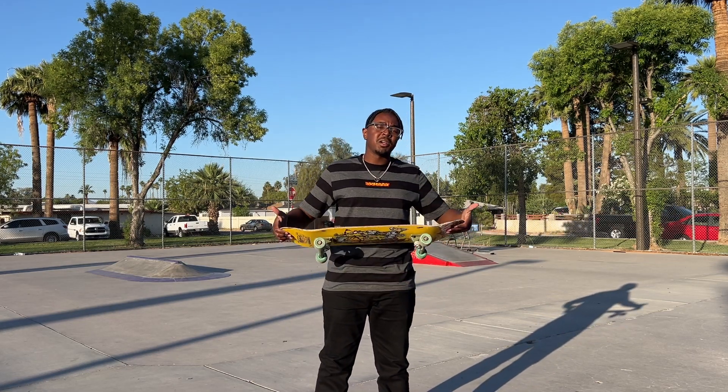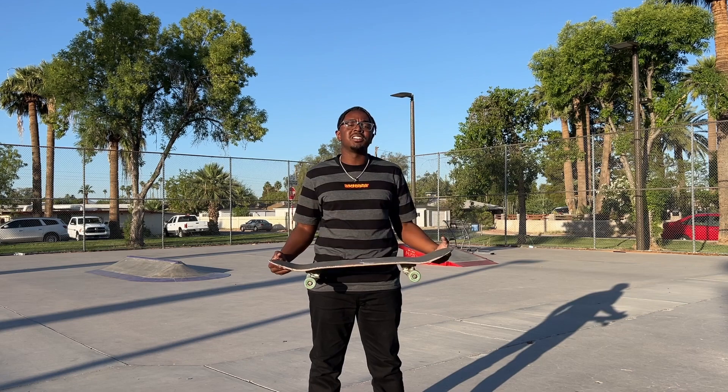What's up guys, it's Jay's Day. We're here at Perry Skate Park today and I'm going to teach you guys how to front shove.